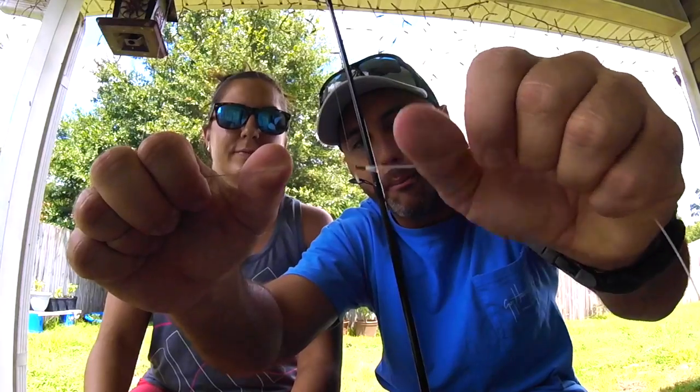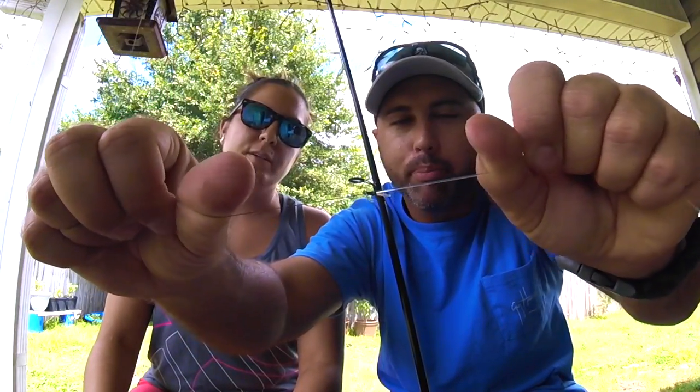That will work — it's a super strong knot. You don't have to have a swivel when going from mono to Power Pro. That is how the Albright knot is used. It's very easy — she just learned it in about two seconds. Please follow us on Instagram, Facebook at Yak Motley, like and subscribe on YouTube. See you guys later!